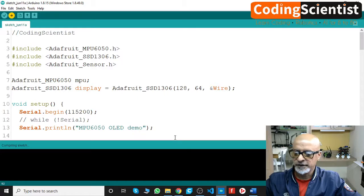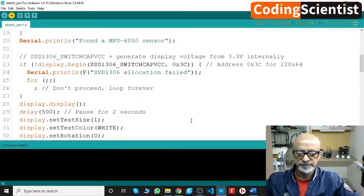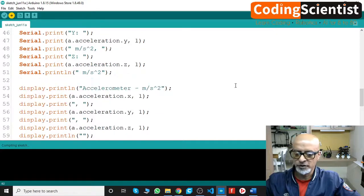It's getting uploaded — give it a minute. Make sure your I2C address is correct: 0x3C. In a previous lesson I showed you how to detect your I2C address using the serial monitor. Whatever address it reports, copy it and put it in the code. So far there are no errors, which is good.